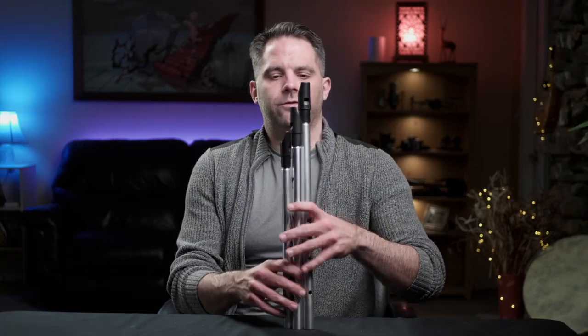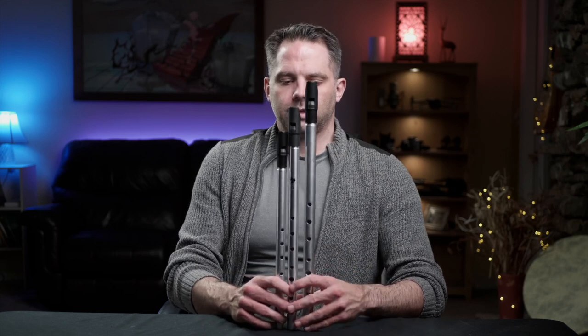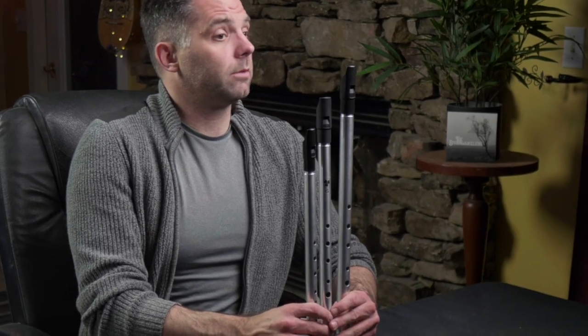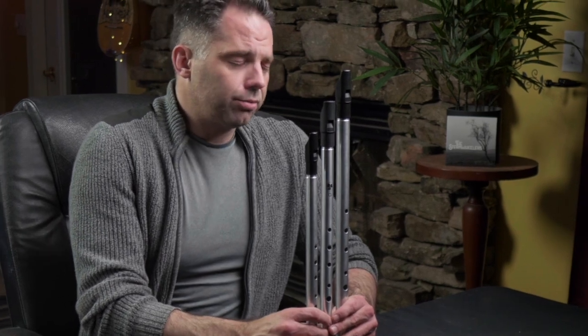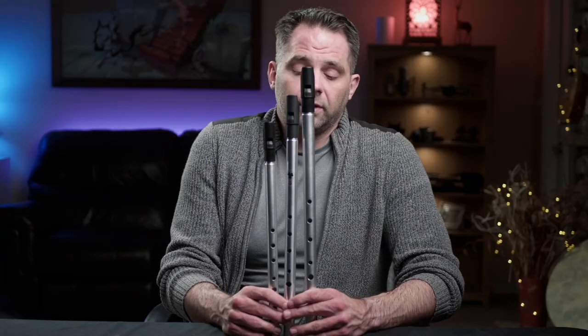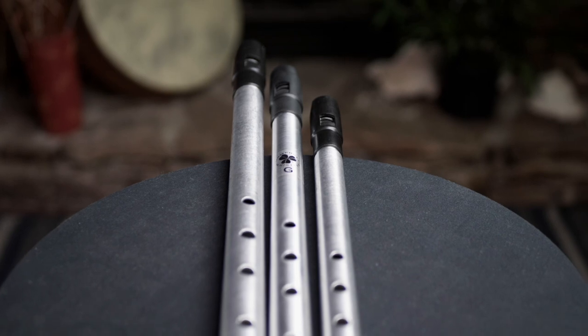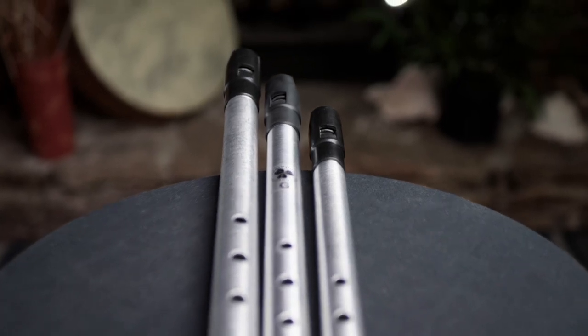Now let's compare physically between some of the similar models. These two on the ends — the F and the A that are sandwiching my new G whistle — I got those probably about five or ten years ago. I've had them for quite a while, but you can see that his design has stayed pretty uniform. They all look basically identical, they all sound identical, they all sound fantastic.